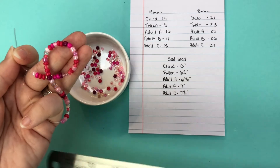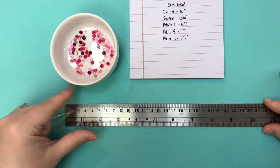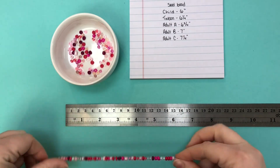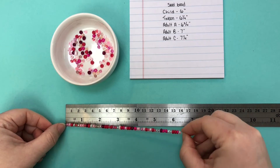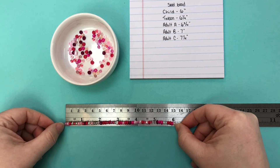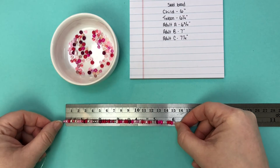When you get close to what you think is the right length, just put a ruler on it and see where you're at. We're right at six inches in length, so I'm going to go ahead and be done with this as a child-size bracelet.